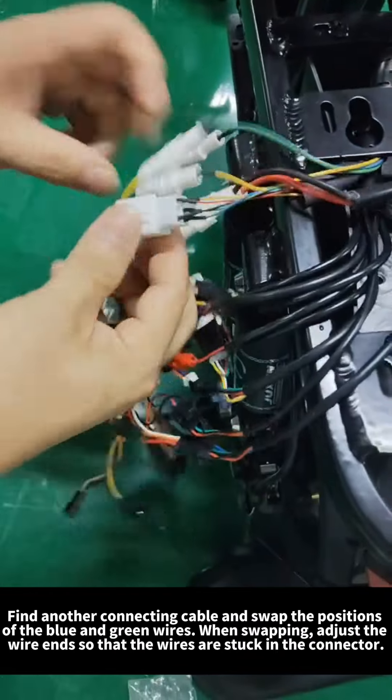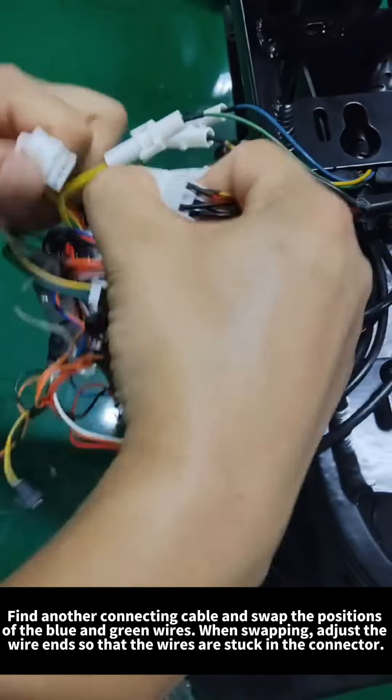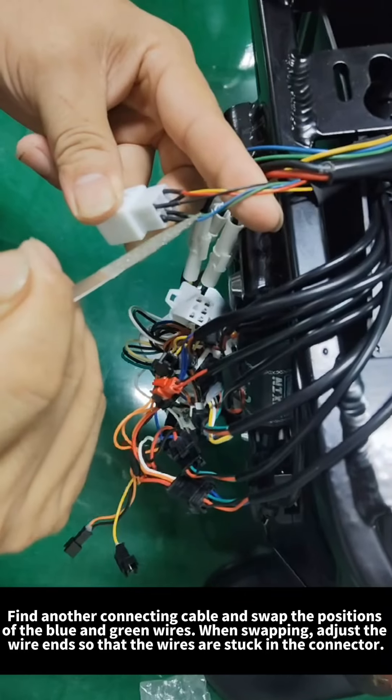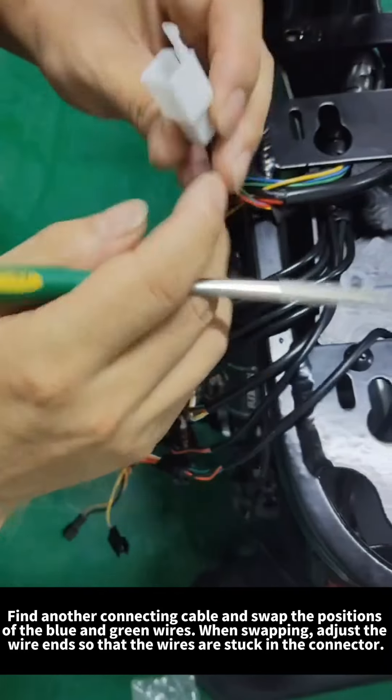Find another connecting cable and swap the positions of the blue and green wires. When swapping, adjust the wire ends so that the wires are stuck in the connector.